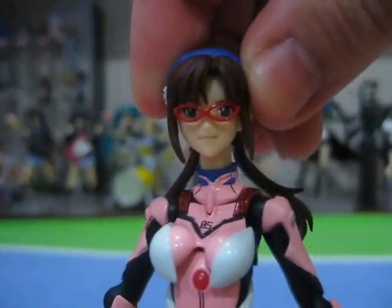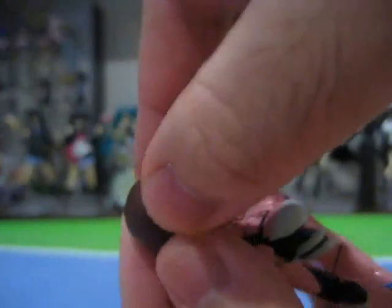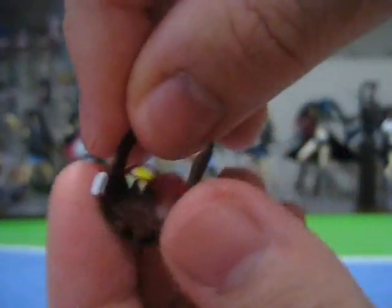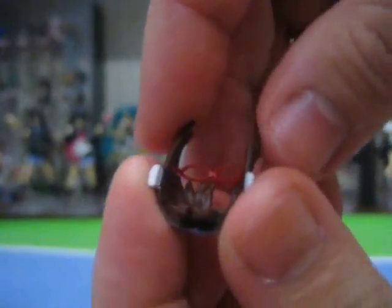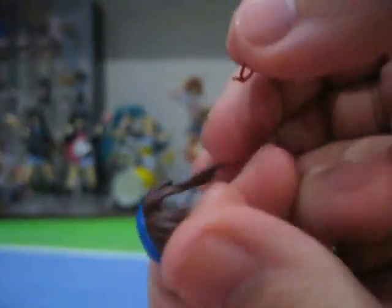Notice the intricately sculpted glasses that do a remarkable job in capturing her on-screen look very accurately. And speaking of her glasses, we actually have an undocumented feature here. Just like Figma Nodoka, her glasses are actually removable. They are made in a way that they clip to the inside of her hairpiece and are easily removable.